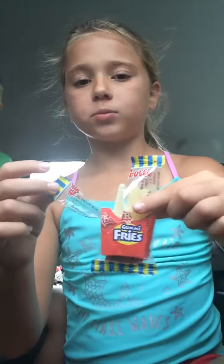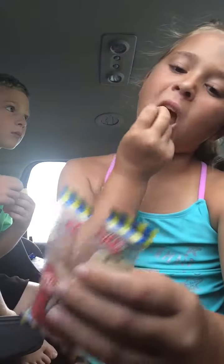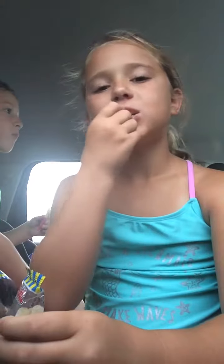We sometimes play McDonald's with all this stuff. So next time if you would like to see that when we get these, just comment down. If you want us to play McDonald's with these, then we can get them. These are so good. The fries aren't that sour, but they're good.